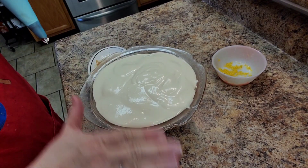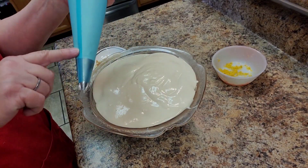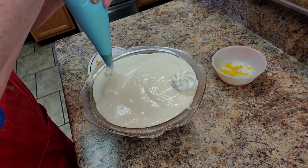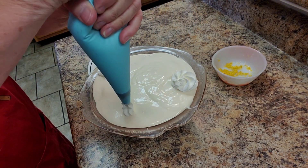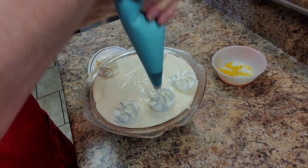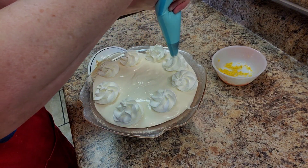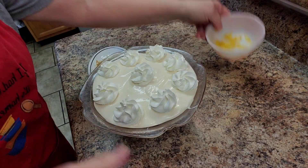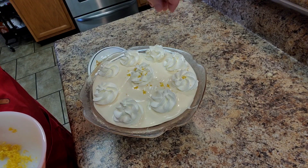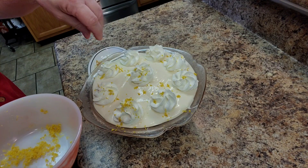The dessert is finally layered. I have my pastry bag — I'll put some whipped cream in it and go around putting some little dollops of whipped cream on top. Then I have some leftover lemon zest I'm just going to sprinkle over the top, right over the little whipped cream dollops.